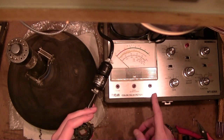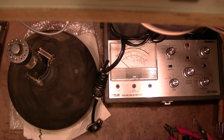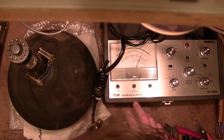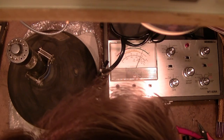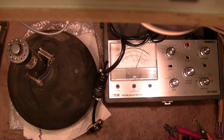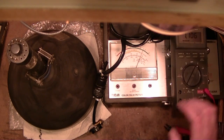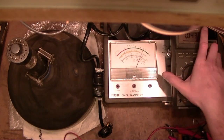It just occurred to me I had this plugged into a Variac earlier, not directly to the AC line, so I'm going to try that. It reads a little bit higher — looks more like 112 or 113 right now. My meter says 123, so yeah, this device is off a little bit.